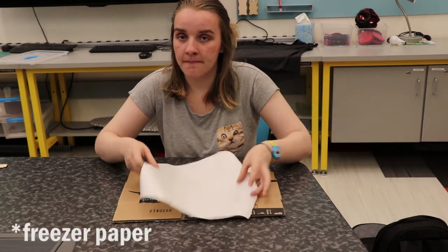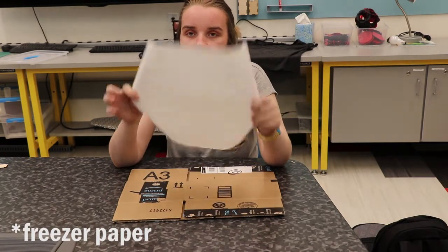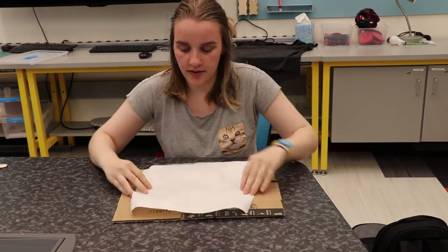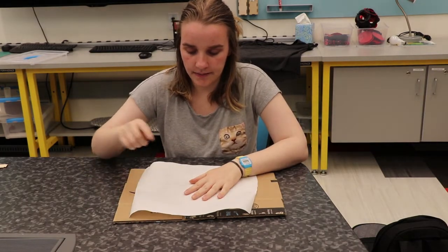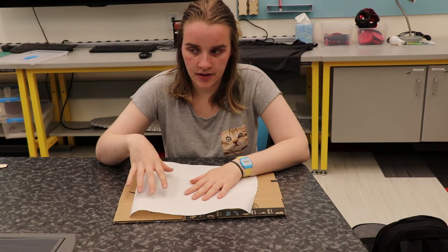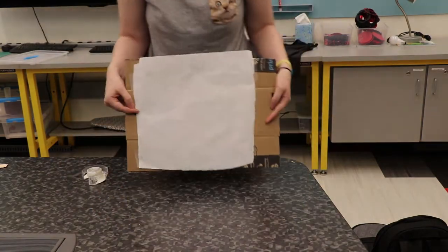I have a piece of parchment paper here that's about the size of my drawing, and I'm going to tape it to this piece of cardboard, set the laser to cut the paper, and then transfer it over onto the shirt very, very carefully and iron it down. I think that's gonna work. We'll see. Wish me luck.